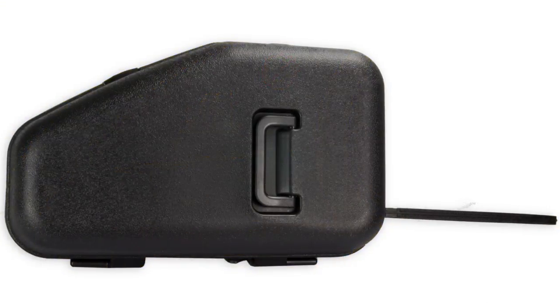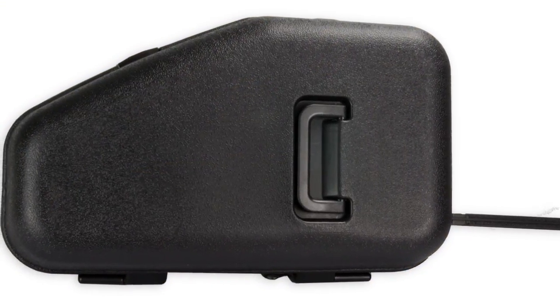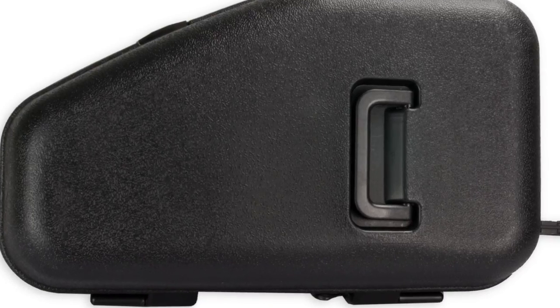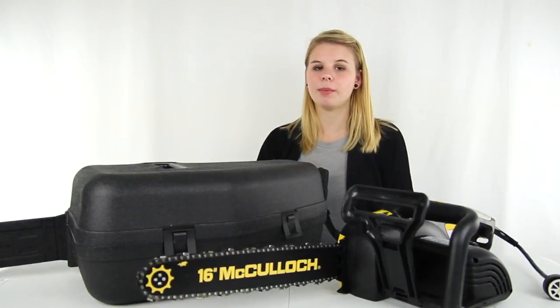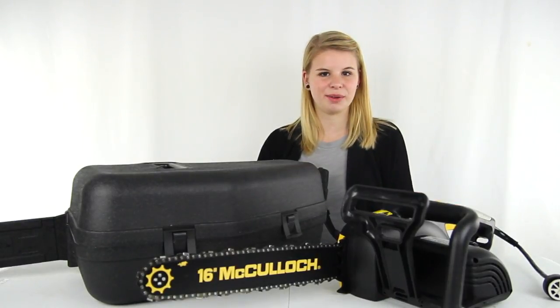It also has a tool-less chain tensioning system, and it comes with a carrying case. Plus, you get a one-year manufacturer warranty with this chainsaw. And as always, we offer unbeatable prices and fast, free shipping.